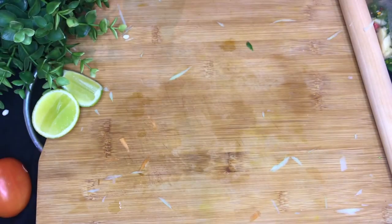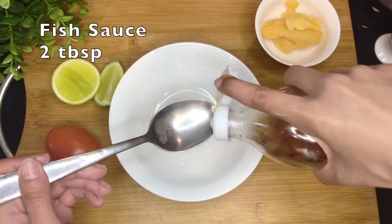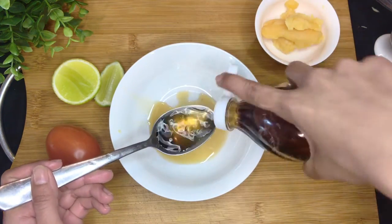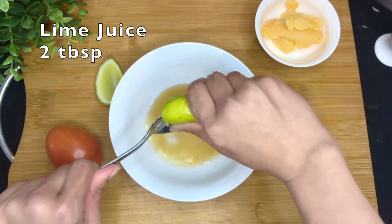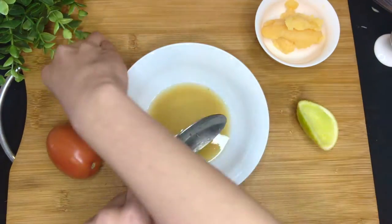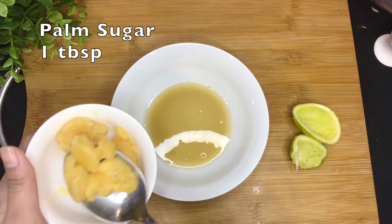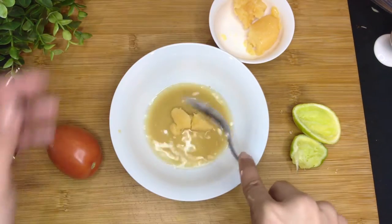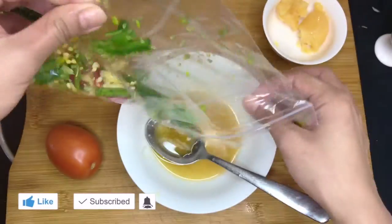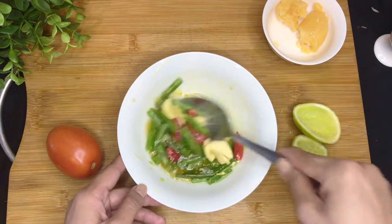During that, let's make the seasoning: 2 tablespoons fish sauce, 2 tablespoons lime juice, 1 tablespoon palm sugar. Stir until the sugar melts. Then add the mashed garlic, chili, and green beans, and mix them up.